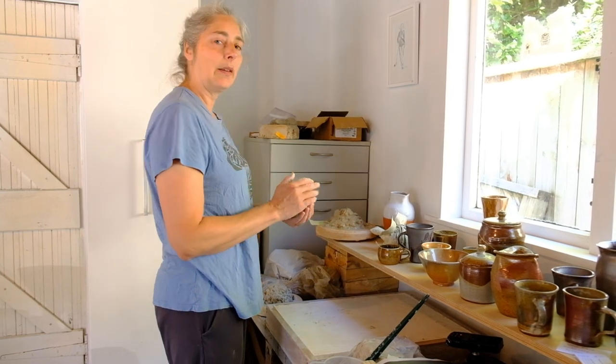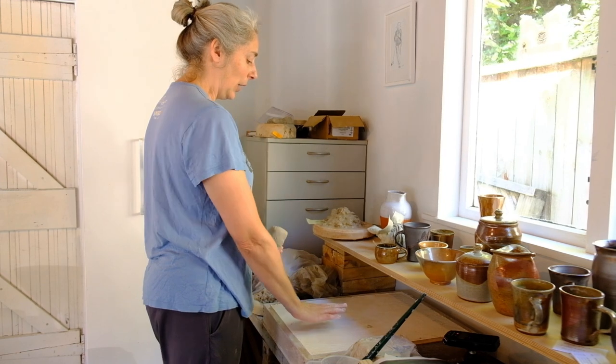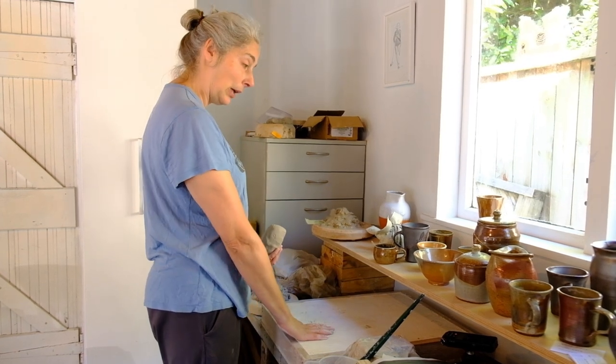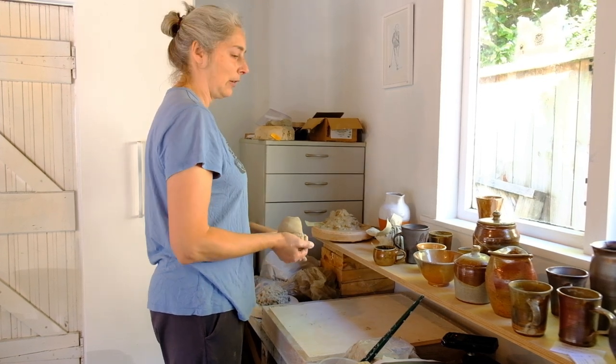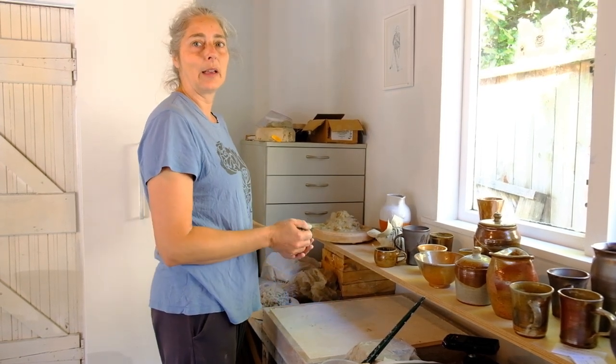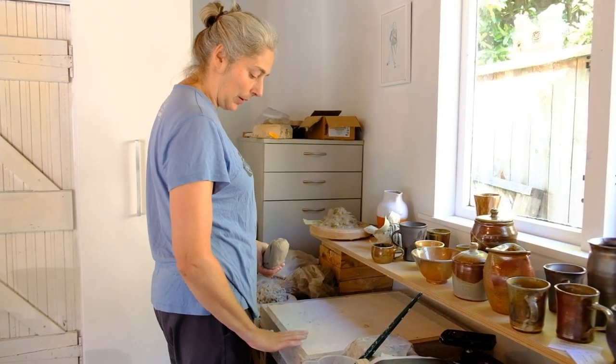And I'm going to show you how to wedge. This is called bull's head wedging and I'll show you why. You want a wedging surface that is plaster or a board, something the clay doesn't stick to. So anything that's plasticised isn't going to work, but wood is fine.